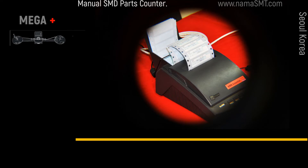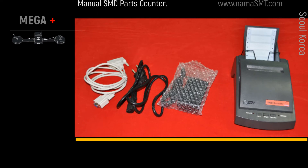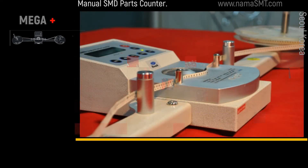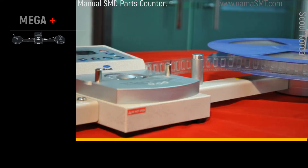The optional label printer prints company name, date, time, and quantity on a label sticker. The counter body and crank handle are made of aluminum material. Finished aluminum provides semi-permanent durability.